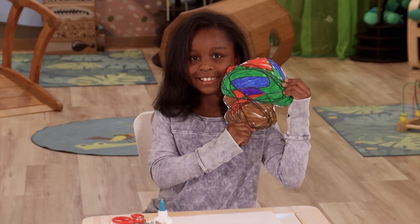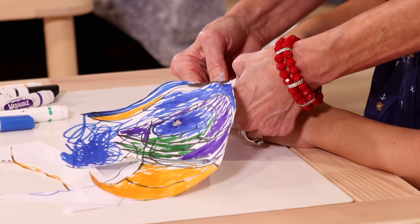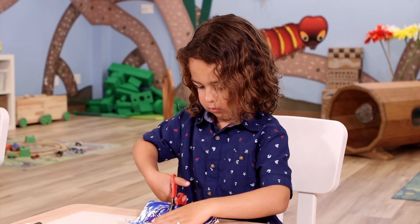This time, we're going to be really tricky and creative. I'm going to cut my design — just into four pieces. You can cut yours into as many pieces as you want to.